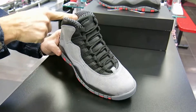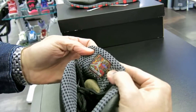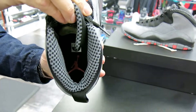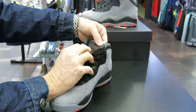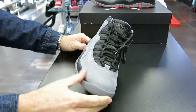This is the herringbone pattern inside — typical of the 10. Inside you've got your Jordan right there, and the Jumpman down here is infrared also. I like how all this is black here, and even the embossed Jordan 23 is embossed in black. I like that look with the shoe against the gray.